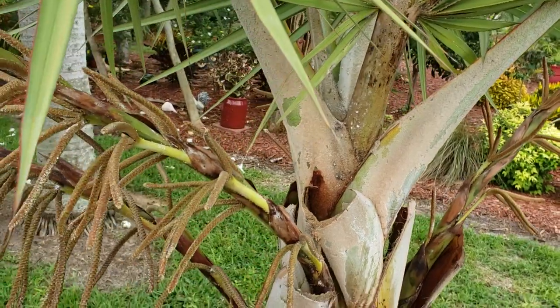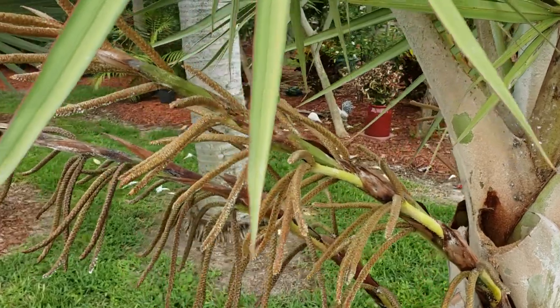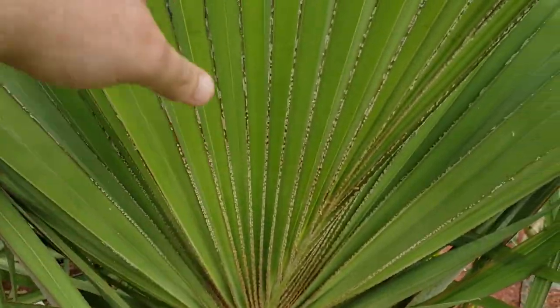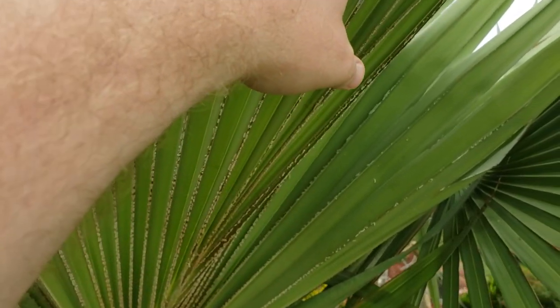The first thing you can do is manually scrape them off, which is actually a real pain. I don't recommend it unless you kind of have it on the back of just a few leaf segmentations here. This tomentum is some fuzz that naturally occurs on the backside of the leaves, the fronds.